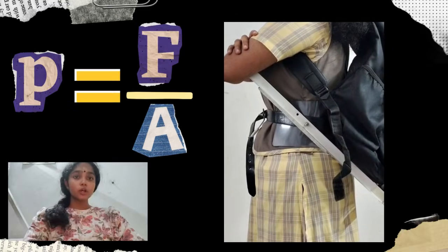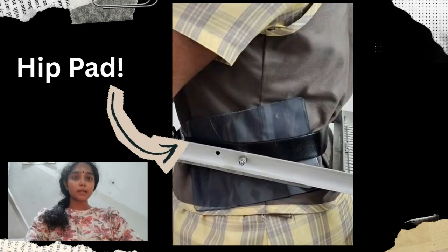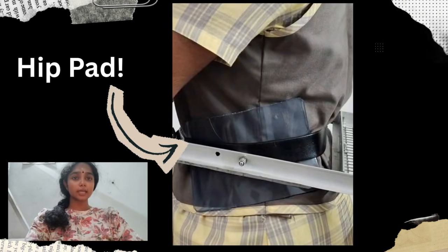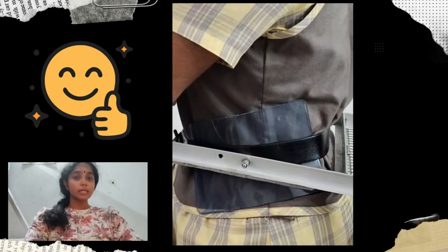Load distribution: by transferring the load to the hip belt, we engage the larger muscles and the skeleton of the lower body. The system uses a wide padded hip belt to significantly increase the area over which the load is applied. A larger area reduces the pressure on any single point, leading to greater comfort and less fatigue.